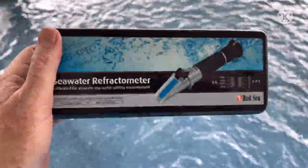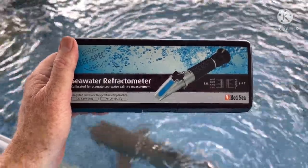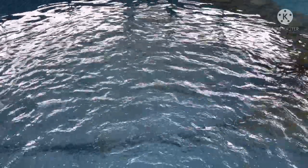The salt level is currently 0.025, which is a very good level for the sharks. But because we're going to bring a fish in today, I'm going to drop the salt level a little bit. I'd really want it more like 0.024, if not 0.023, just to bring in the groper.